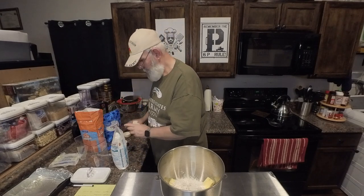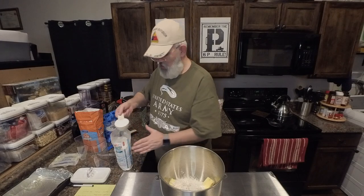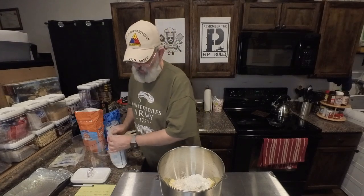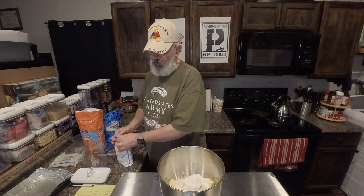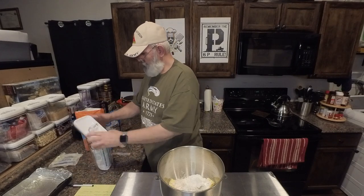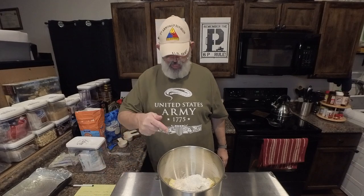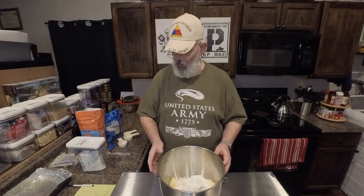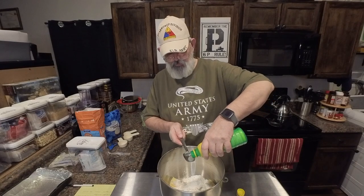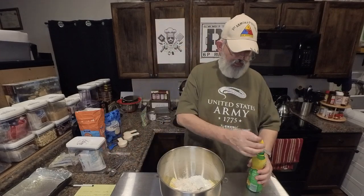We're going to do half a cup of powdered sugar. Now, as always when I do my stuff, I use salted butter so I don't add salt. But if you use unsalted butter in your recipe, you can go ahead and add a half a teaspoon of salt to this as well. We're also going to add one tablespoon of lemon juice. That's all of our ingredients for the shortbread.